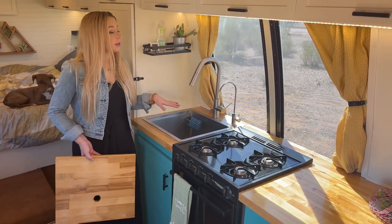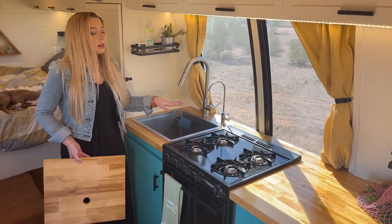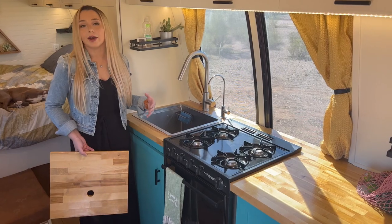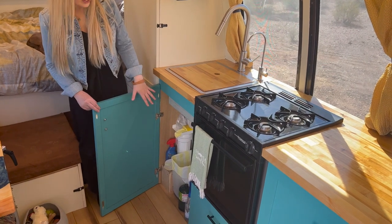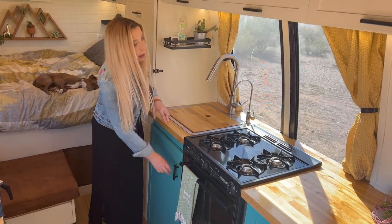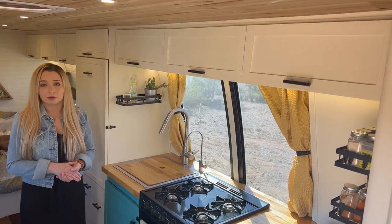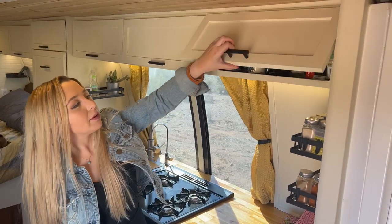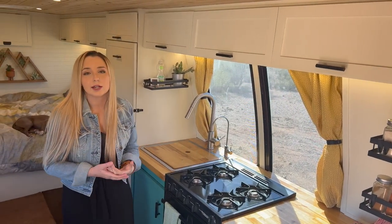We really like this sink model because it has little lips on the inside that we use to hold a cutting board, a dish drying rack, or an extra piece of countertop, giving a bit more working room. We have two faucets — this larger one is touch-activated and primarily for dishwashing or washing hands, and this smaller one goes through our three-stage drinking water filtration system so we can drink water right out of our tank safely. Underneath the sink we keep our trash can, the water filtration system, and cleaning supplies. Above the kitchen we have overhead cabinets that Greg built, storing toiletries and most of our coffee supplies.